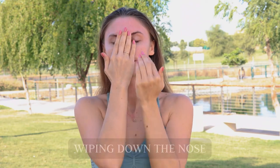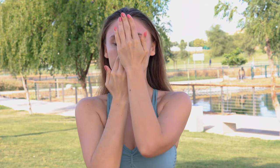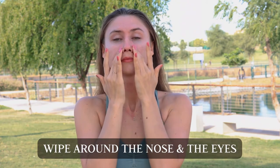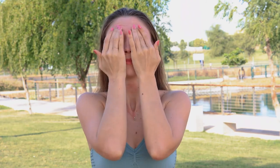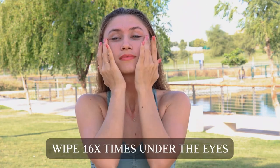Wiping down the nose, and just rubbing your nose — the sides of your nose — and around the eyes. 16 times under the eyes.